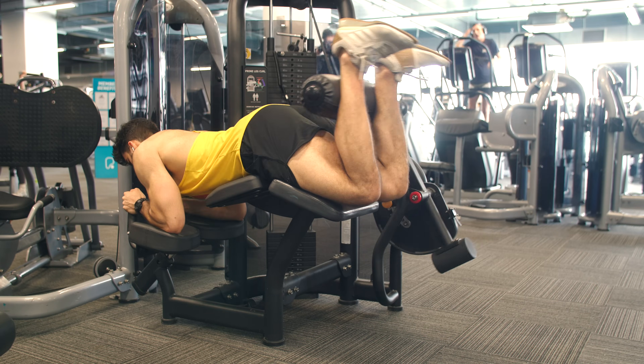The seated or the lying leg curl — which is the better choice? It turns out we have a study directly comparing the two and measuring muscle growth. Which one is the smarter choice?